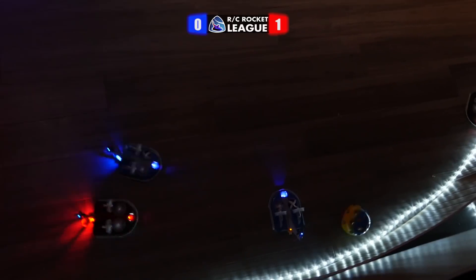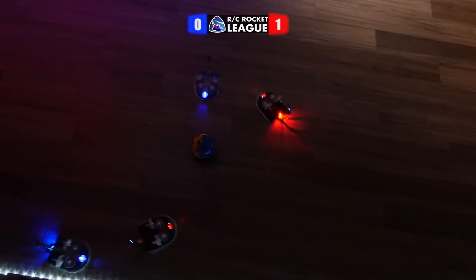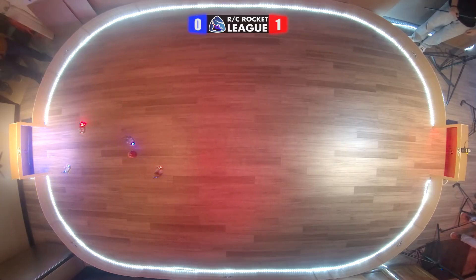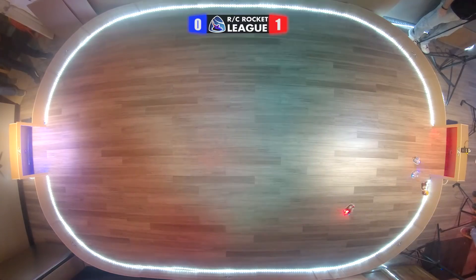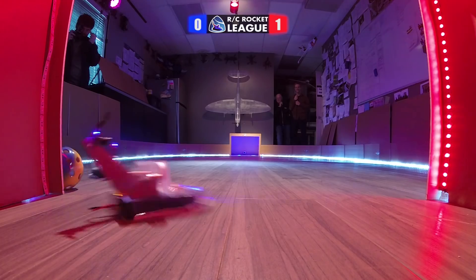Oh hey, nope — not like that, you gotta knock it. No blocking! My own teammate's ramming me right now. Lining it up. I got a little bit too much power — these things are on a fresh battery. I'm drifting a bit too much. Get it out of there! Hit it — oh no, wrong way. Get it, get it, get it! Josh, get it — Nope. Yeah! Oh man, that was because we scored so hard that it bounced out.